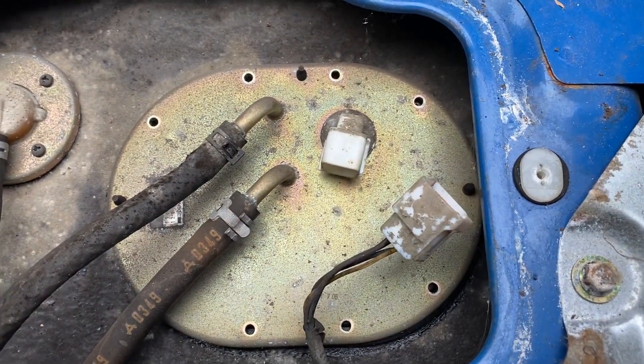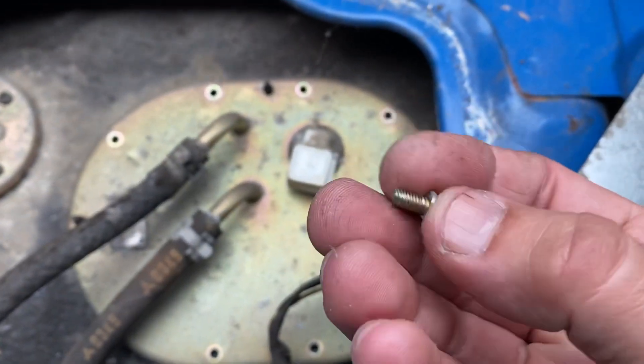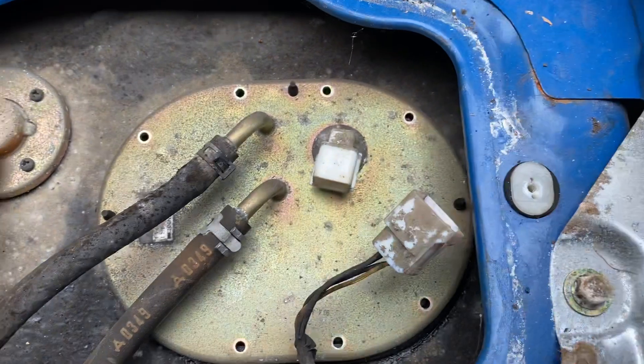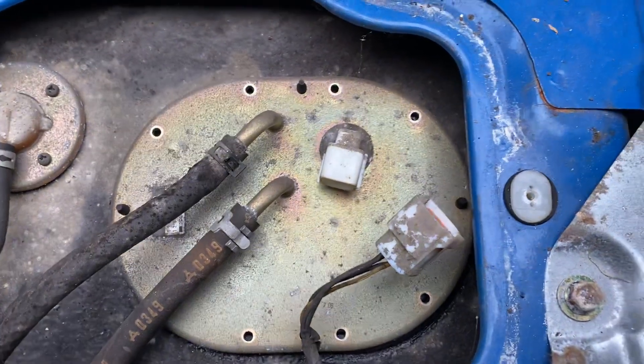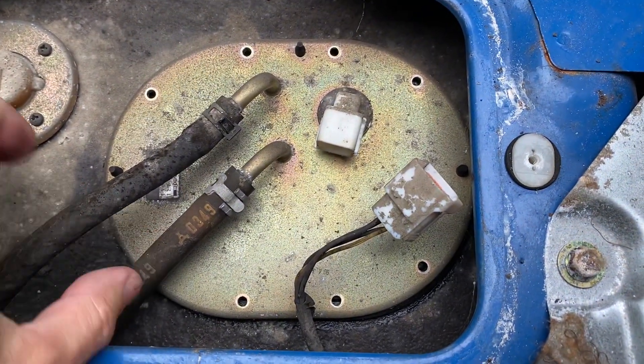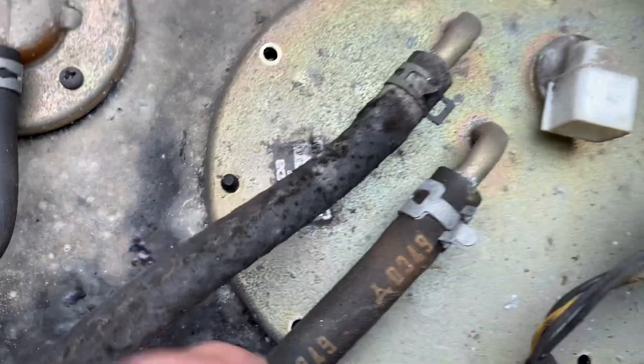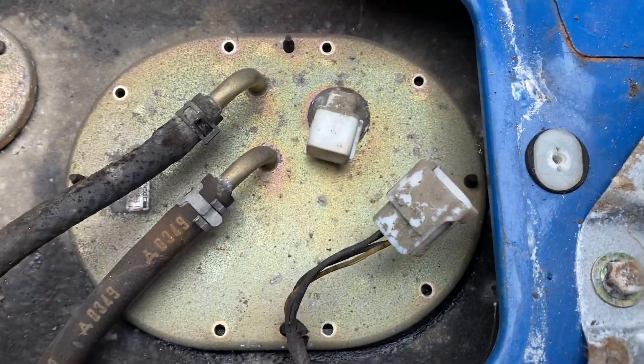Those screws have a very fine machine thread, still a Phillips number two on the top, and there's a series of them. There's one hiding under here that you might miss — you don't really see it until you move this aside. So if it's not coming off, you may have missed one.